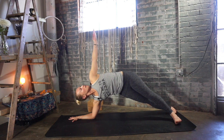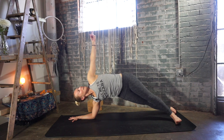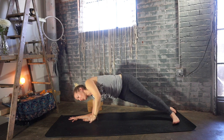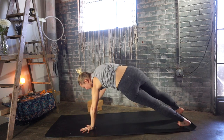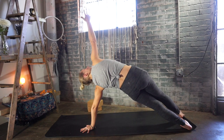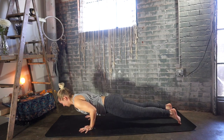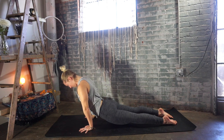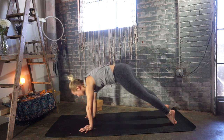Press that right forearm down and forward to lift those right ribs. Take another big inhale. Left hand goes back down to the ground just forward of the shoulder. Take your heels to the left, lift your right arm back up to the sky — side plank pose. Exhale, chaturanga. Right hand comes down, bend those elbows. Inhale, upward dog or cobra. Exhale, downward facing dog.